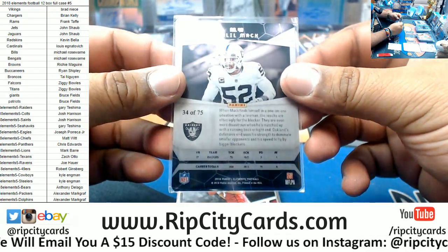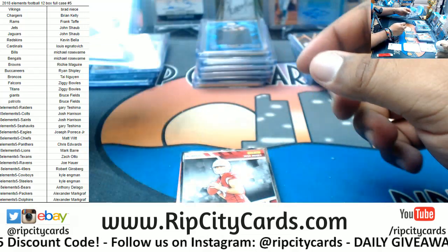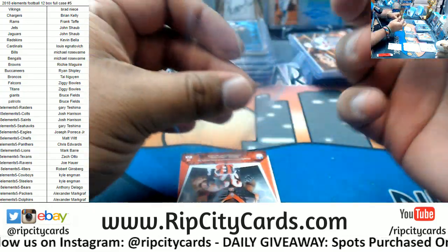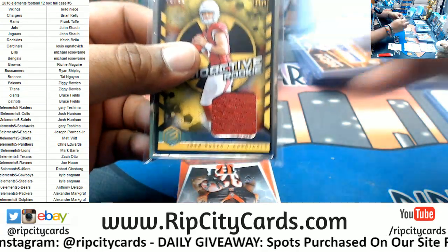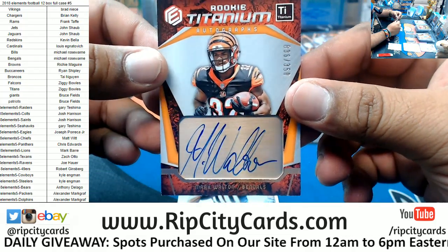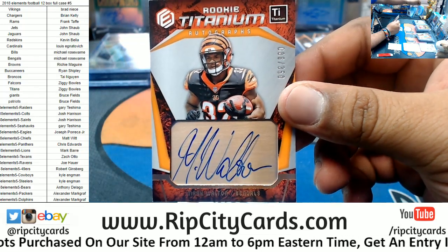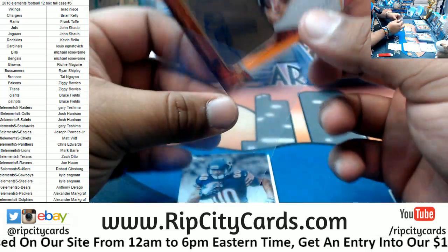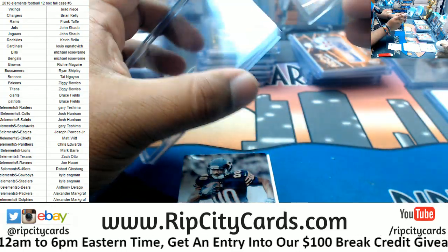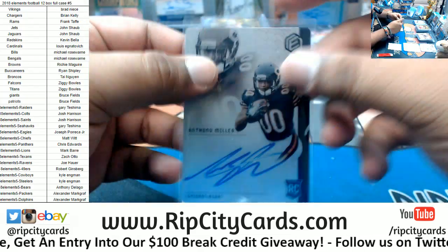Khalil Mack, Raiders to 75. Josh Rosen to 99, silver frame relic for the Cardinals. Mark Walton — don't sleep on this kid, out of the U, all we do is produce ballers. He's gonna be big time. Numbered to 350, Mark Walton — that's a good one. Anthony Miller steel signature to 199 for the Bears — nice one there.